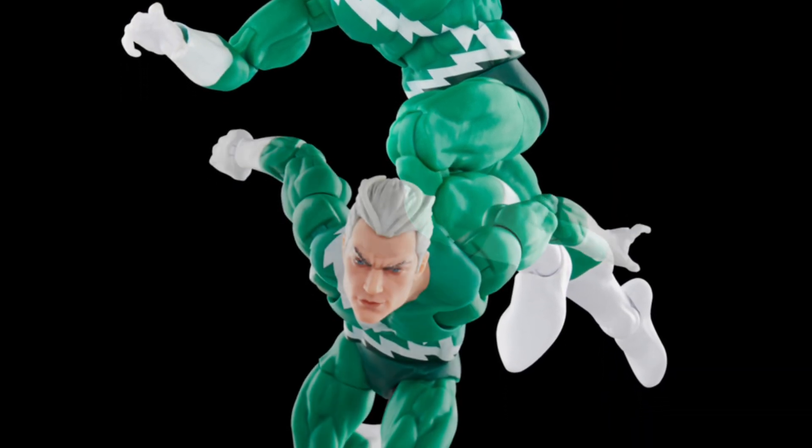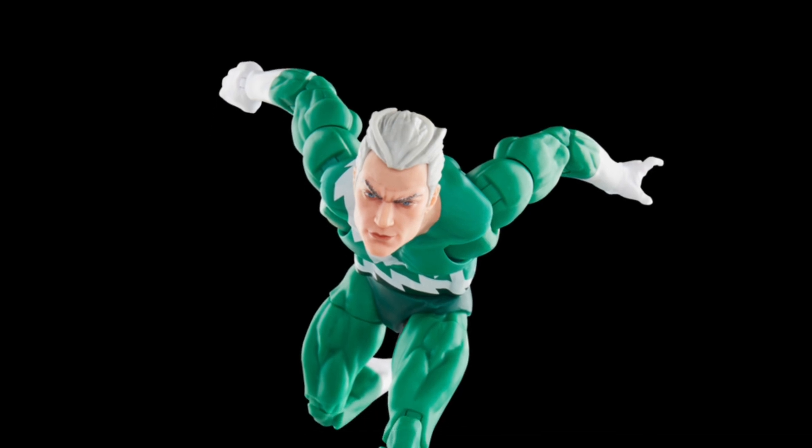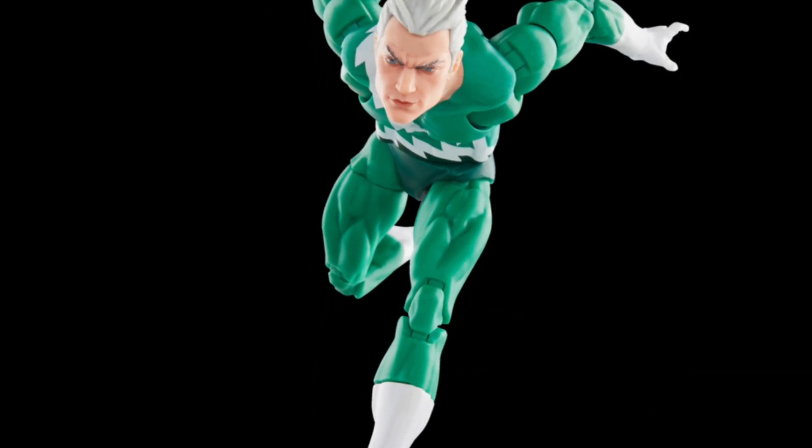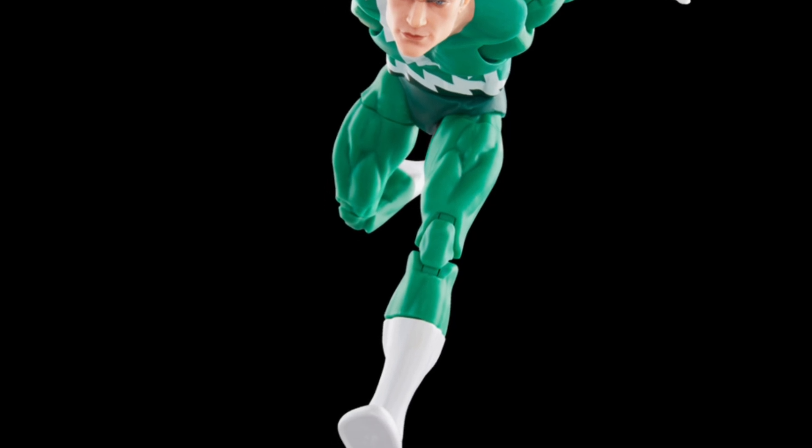It definitely has its screaming nostalgia. This is pure 60s, 70s Marvel Comics personified here. This looks really, really cool. Definitely very nostalgic, no doubt about it.